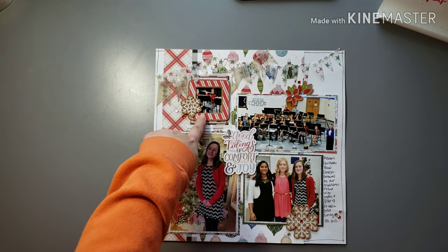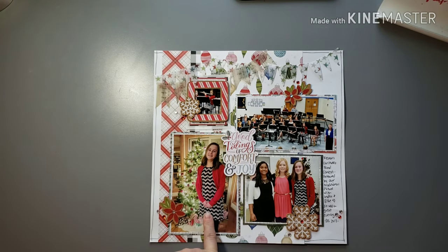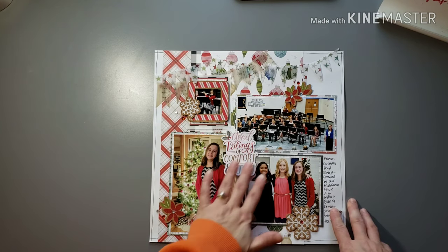I got an individual picture of her playing her flute, a larger group picture, a picture of her before the concert in her dress, and then the traditional photo with two of her friends — we take that every concert. So this one layout tells that whole story of the evening. Used some cork embellishments from We Are Memory Keepers — I used up a whole package of those. Also lots of bling, fun pattern papers, and one kind of title in the middle.